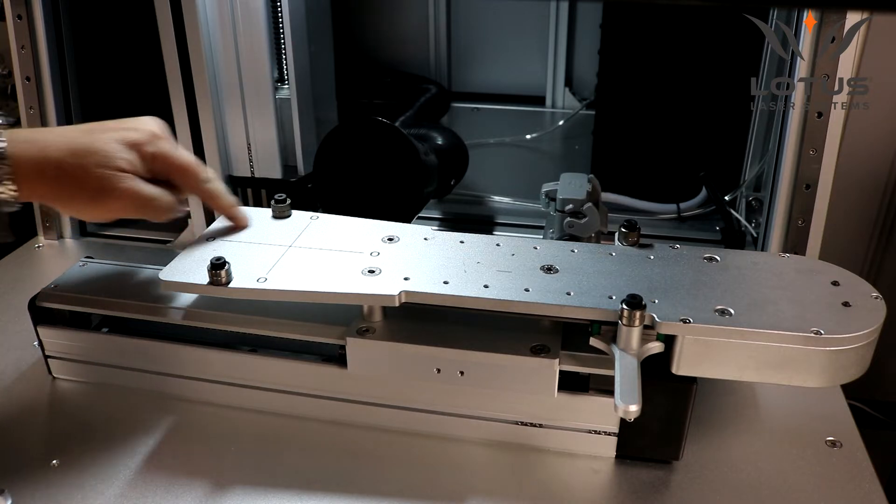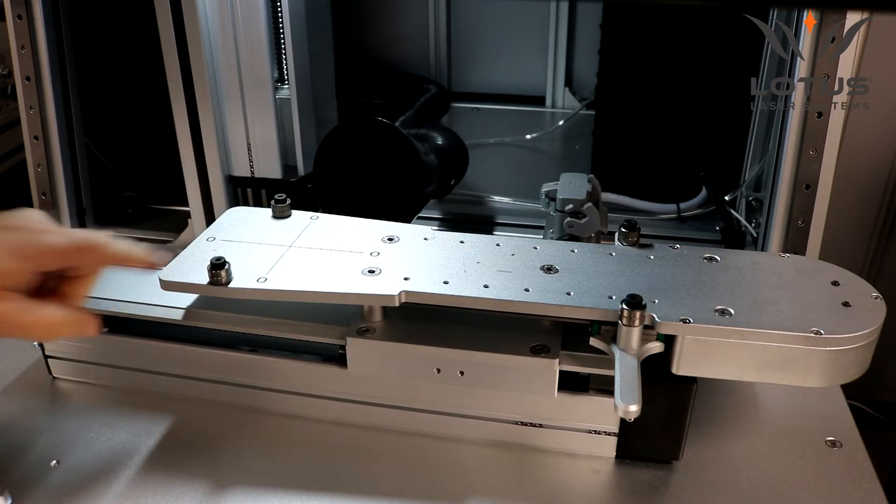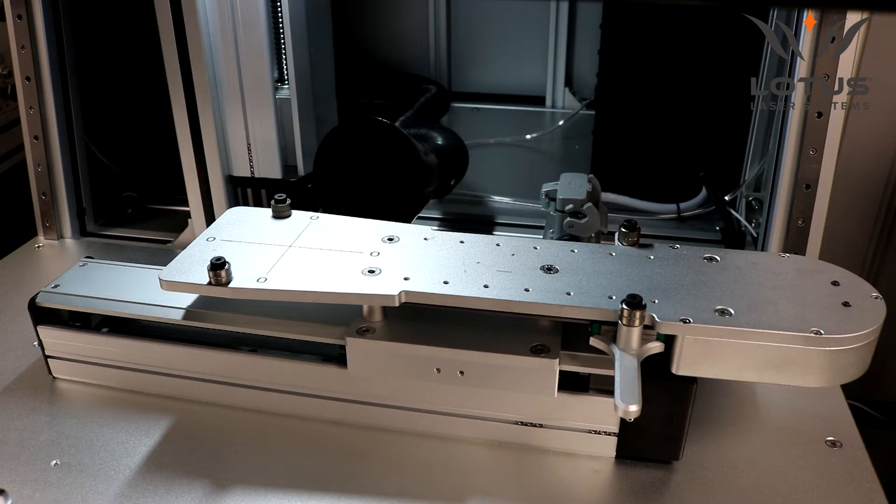You'll notice here is a target area. This represents the first 180 millimetres — that's the field of the lens that will be marked without any movement of the jig or the axis.